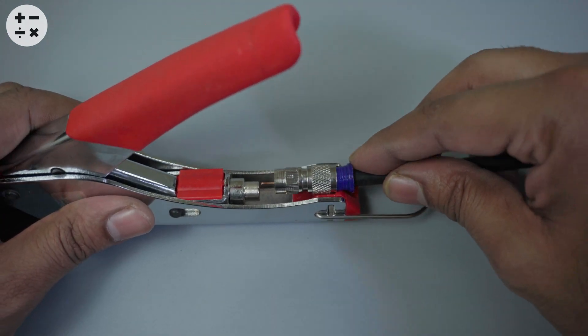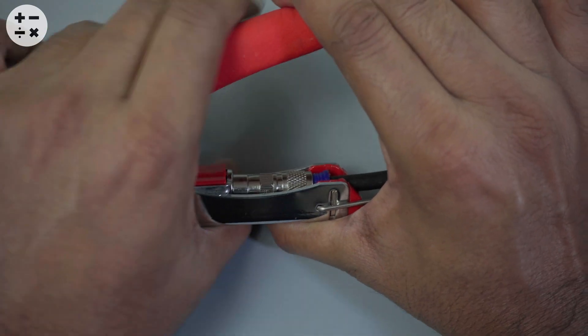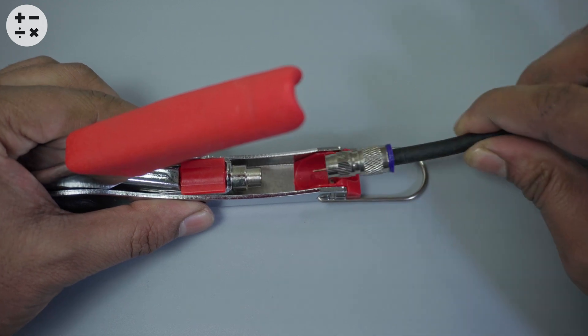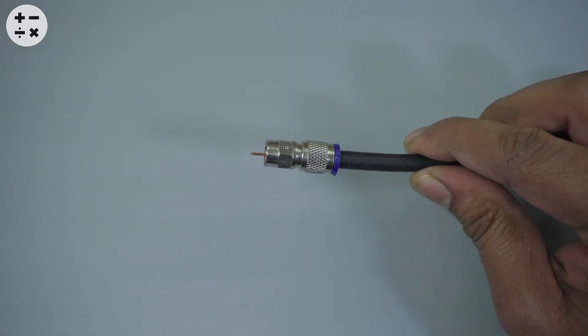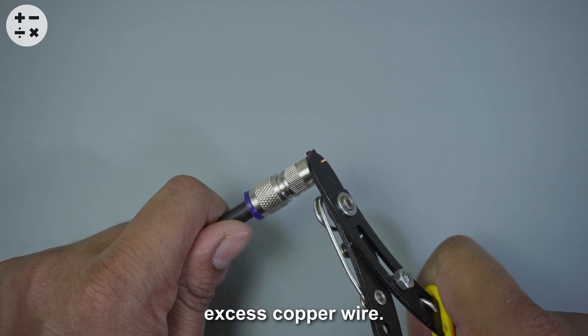Insert the cable into the compression tool and compress it. Finally, use a wire stripper to remove any excess copper wire.